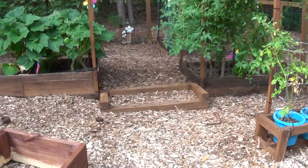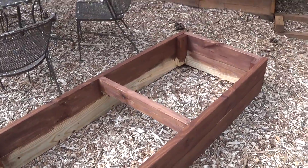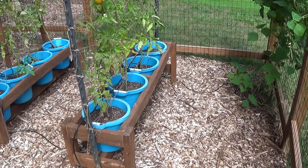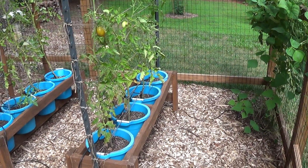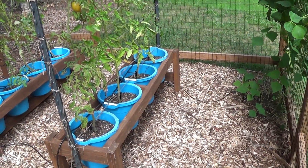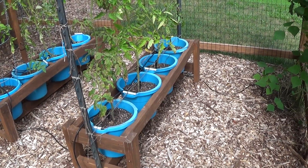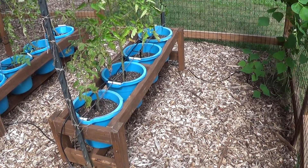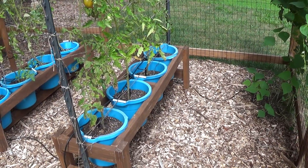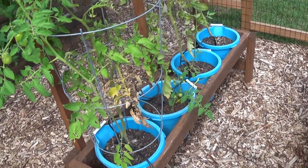Here's your garden update — it's August 1st. We're actually building another box and we're going to put it over here where the buckets are, because these Roma tomatoes are just finishing up. I'm not a big fan of the buckets; there's a huge difference between planting in the raised beds and the buckets. I did like the Florida weave though — it was kind of cool. We'll see what we do for next year.